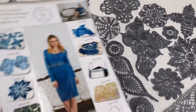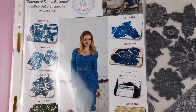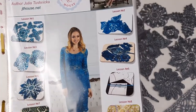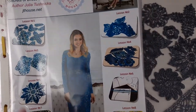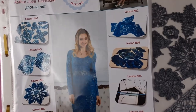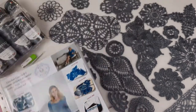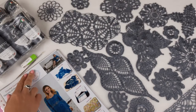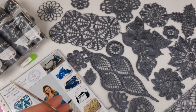This magazine has colored schemes for all lessons. Also, we have pictures that show how to make a composition from elements, how to join individual elements, and also how to make sleeves and join them to the main part of the dress, and how to make edging around the neckline, around the bottom line of the dress. This magazine is really useful and it looks really fantastic.